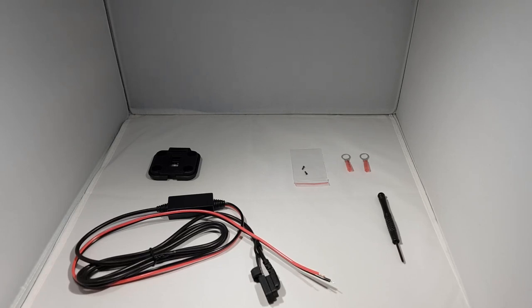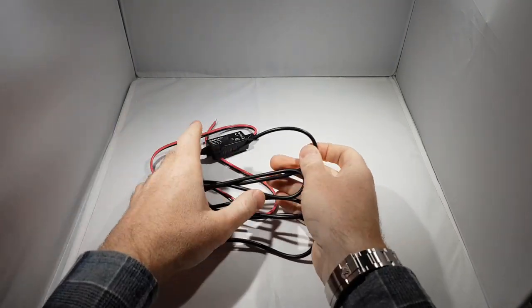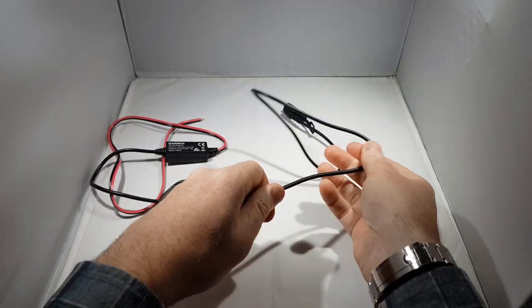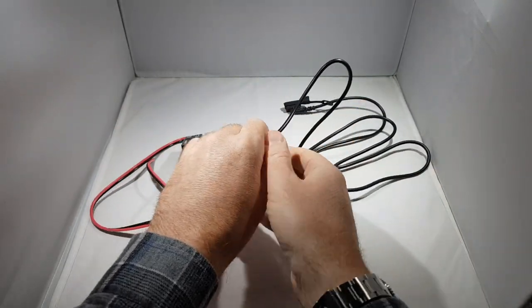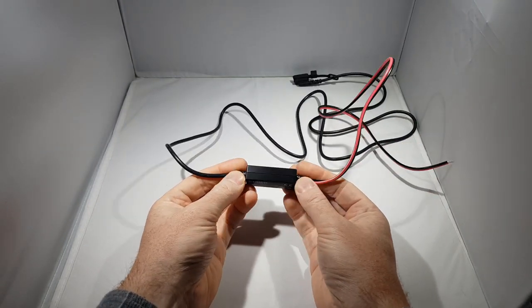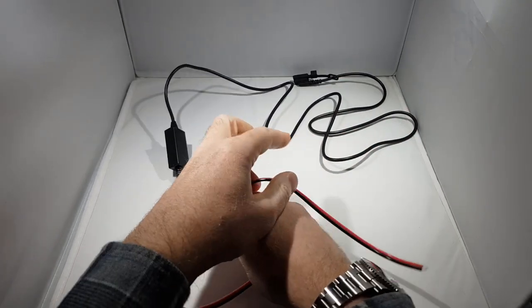The first thing we need to do is set everything aside and take a closer look at the power cable. The power cable has a connection at one end to connect to the device, and this is where we would attach the cradle. At the other end it has a transformer block to step down the voltage from 12 volts to 5 volts. This block is larger than it appears and won't fit through any of the smaller panel gaps on a motorcycle and is completely inflexible, so it's something we need to be aware of.